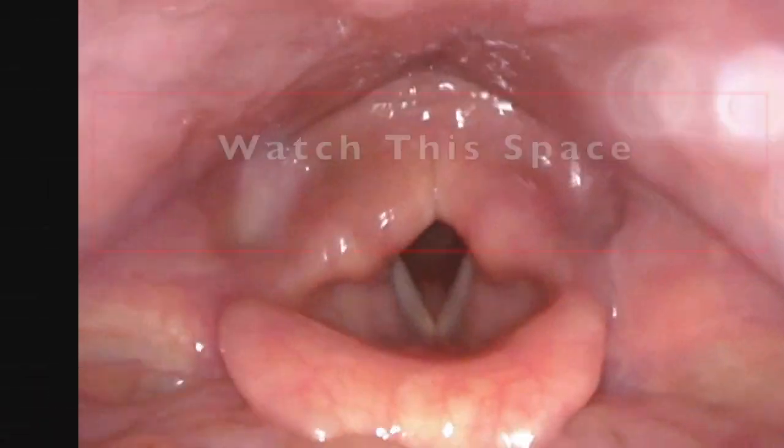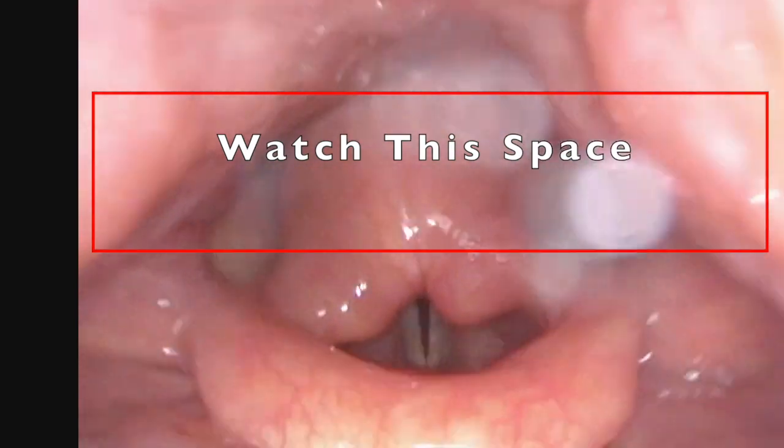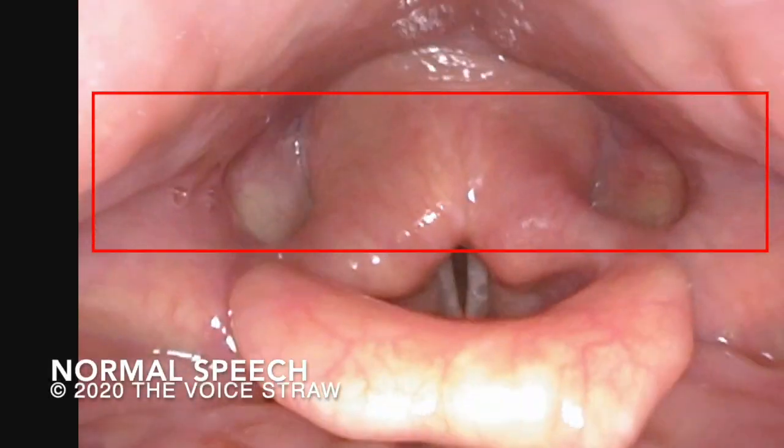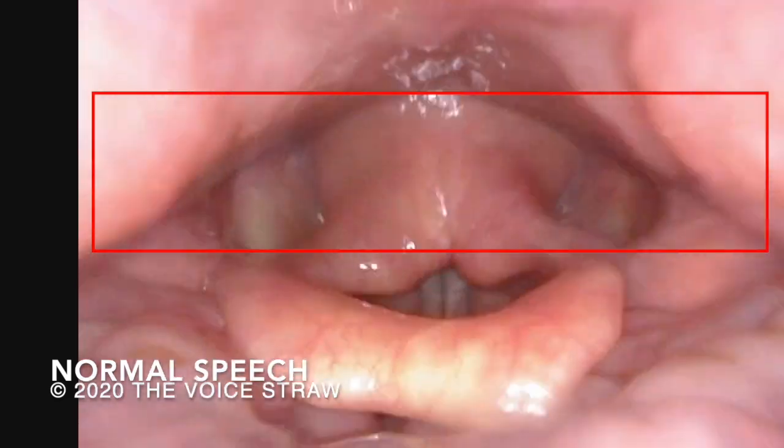This first clip is of the standard phrase from the Star Spangled Banner. Watch how my vocal tract moves and changes shapes while I'm speaking. And the rocket's red glare, the bombs bursting in air, gave proof through the night that our flag was still there.